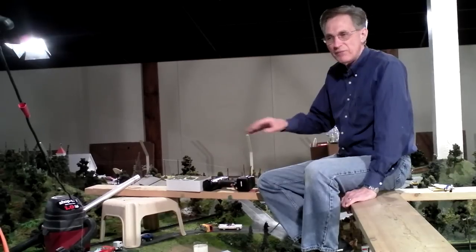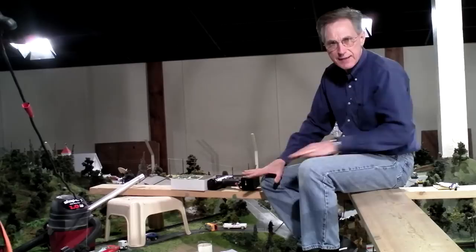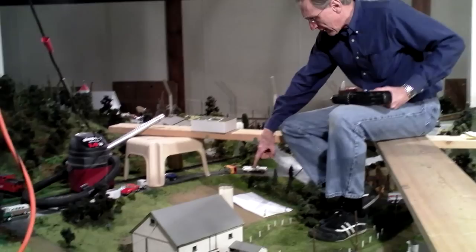I've done a lot of landscaping up here in the middle of the display, and it's time to get down here back onto my farm where I've done a lot of grassing. I built a new fence — I still have to finish the fence — but I'm going to work on the little cornfield and the vegetable field that I started.